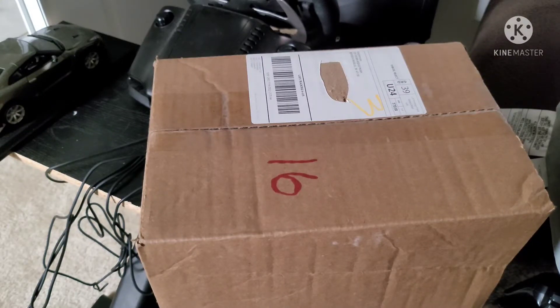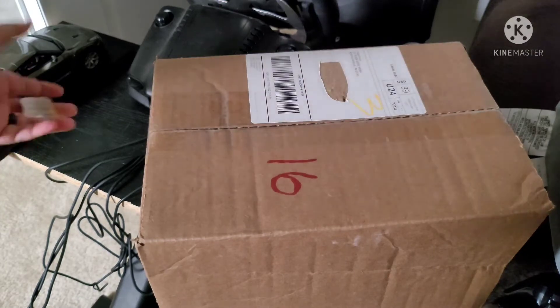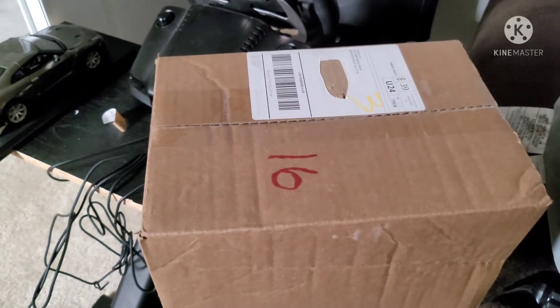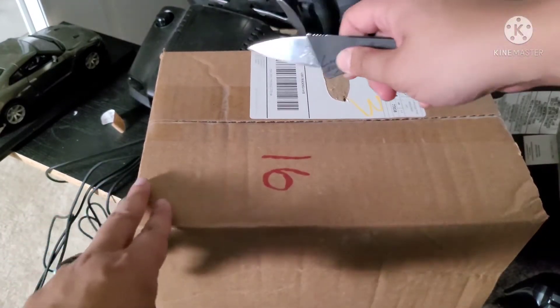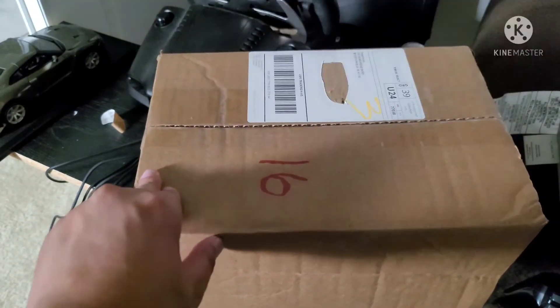What's up guys, welcome to unboxing of the Eagle Mars Diecast Nissan GT-R 1:18 scale model, shipment number 21. This thing came pretty fast, let's open it up and see what they give us this time.